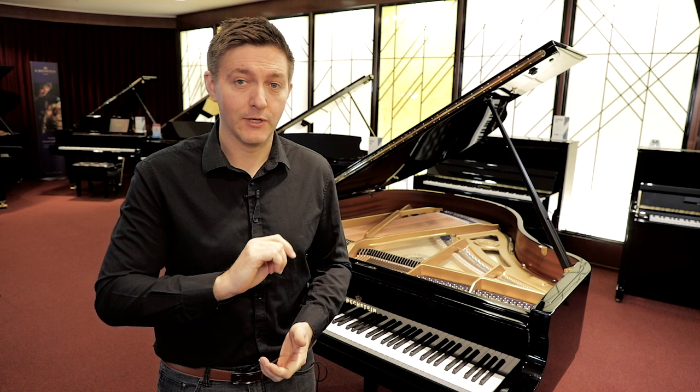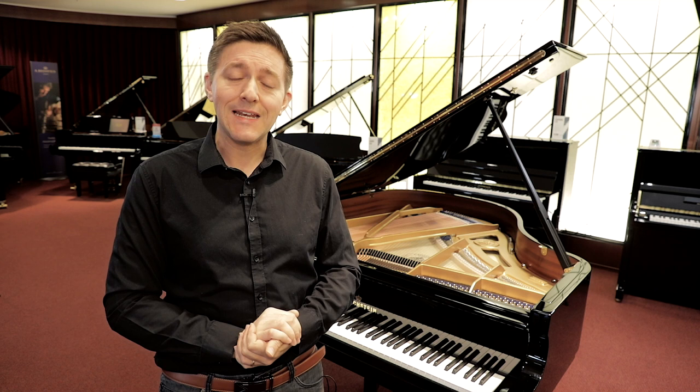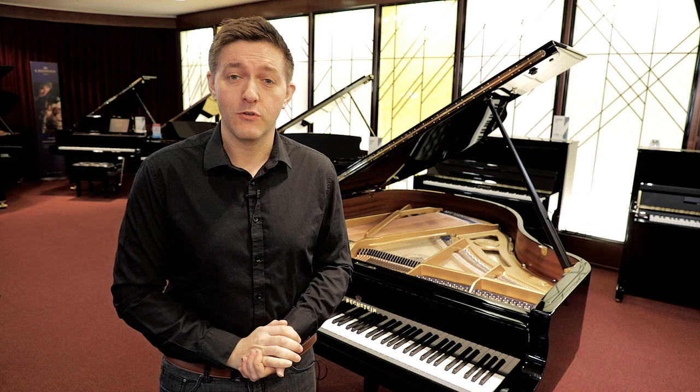You might actually be surprised to realize that the number of keys that are standard on pianos today — which is 88, by the way — was not always the case. If we go back in history, as pianos were being experimented with and the whole design was evolving through the 18th and 19th century, there were keys as low as 40 on some of the early harpsichord instruments. By the late 1800s, that number had generally settled in at around 85. You can still find vintage Steinways and vintage European pianos from the late 1880s or 1890s that actually have 85 keys on them.